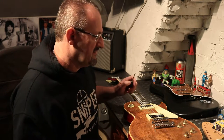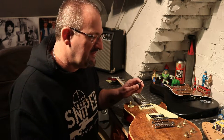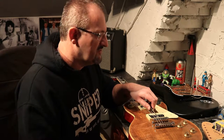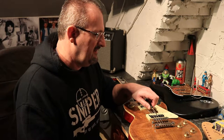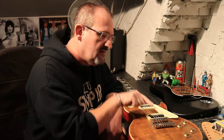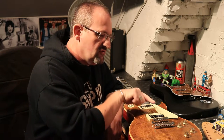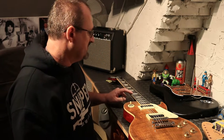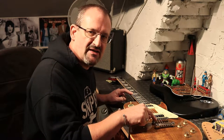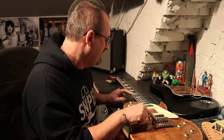We're only talking millimeters. In this case we would turn the screw anti-clockwise, and because of the thread of the screw, that little saddle would travel down that way, lengthening the string ever so slightly. You've changed the contact point by a millimeter or two.